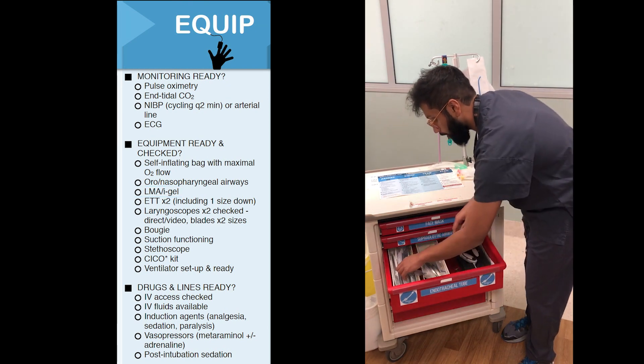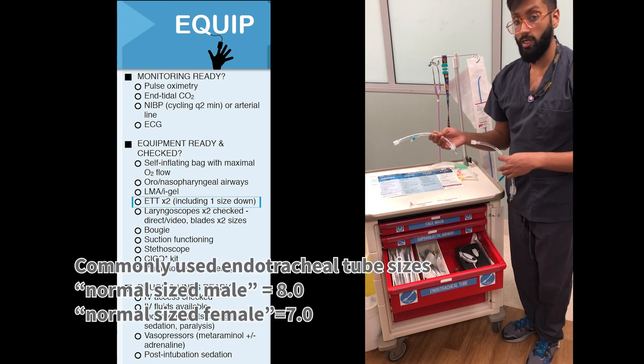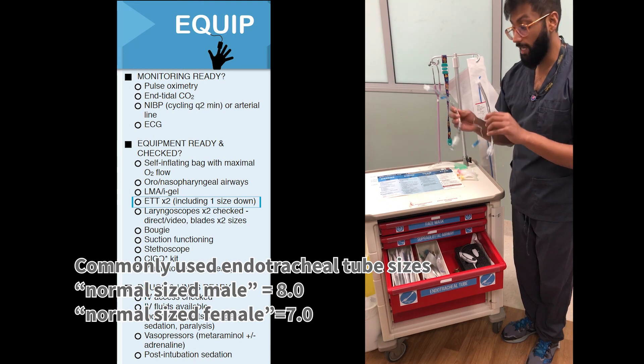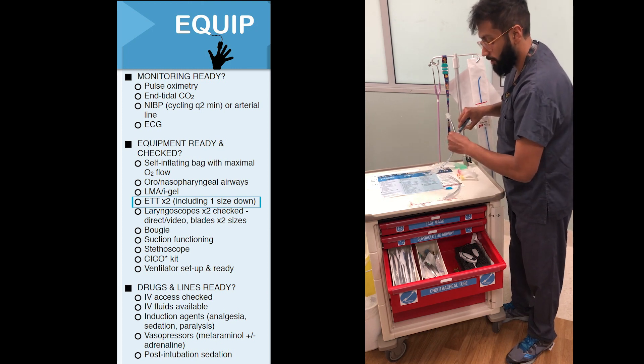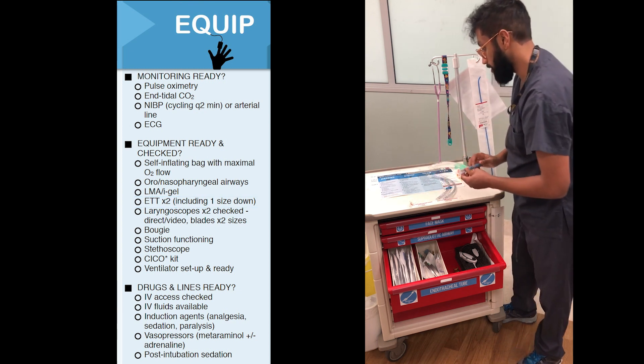The next thing you'll require is two sizes of ET tubes. The standard size we use for a normal adult male is an 8, and we always keep a size down, so we've got an 8 and a 7 here. It's really important to check the cuffs, making sure they're working and there are no tears in them, so that you don't have any problems when you're intubating your patient.